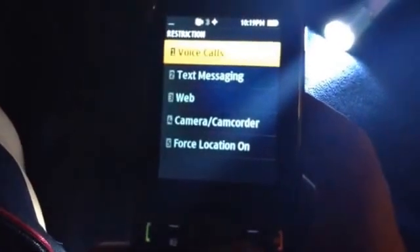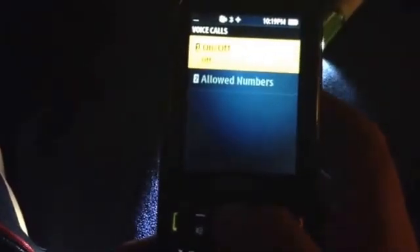Now you're going to find all this. You can turn all these off. Voice calls — you can allow numbers only. Text messaging — you can allow certain numbers only. Web, you can turn on and off. Camera, you can turn on and off. Enforce location — on or off.